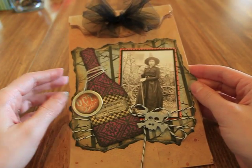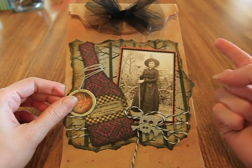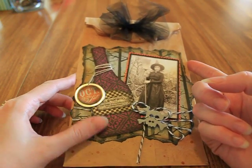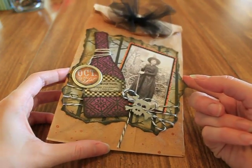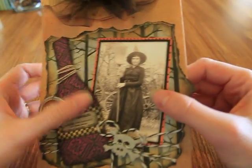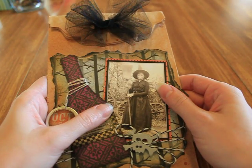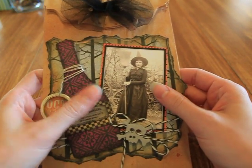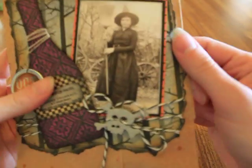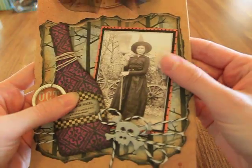I signed up and this month was Halloween. The only requirement is to use a lunch bag — not the Michaels lunch bags, but just the normal lunch bags from the grocery store — and an image. So I printed this image off and it's from primprimitives.blogspot.com. It's an older picture of a woman dressed up as a witch.